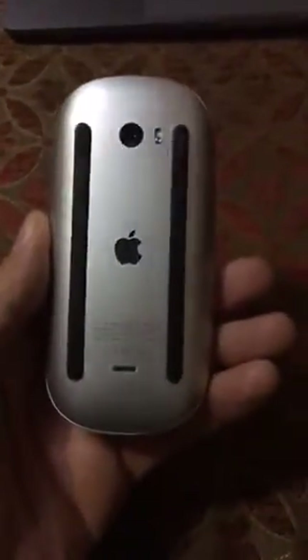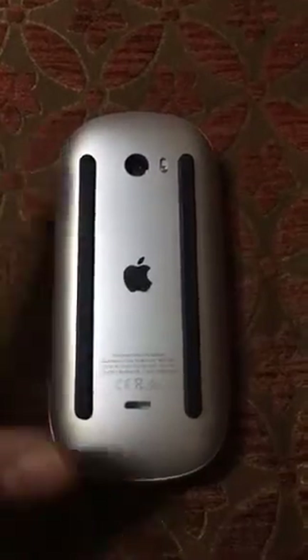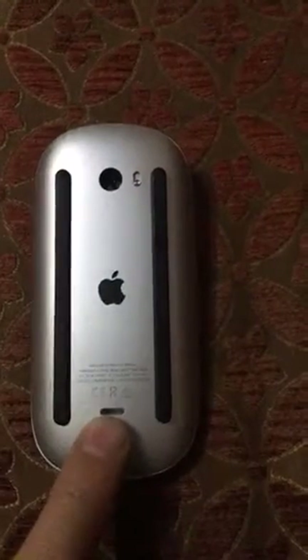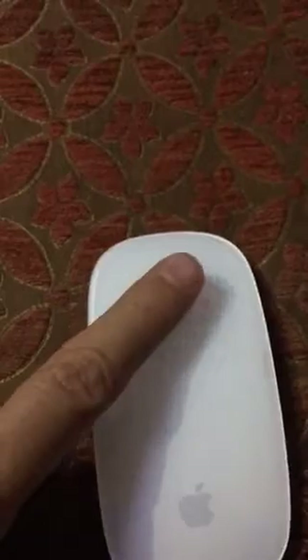Hello guys, today we talk about the new generation of Apple Magic Mouse — the second generation. It is very sleek and amazing. The difference between generation one and generation two is there is no replaceable battery; it is a built-in battery with Lightning cable charging, an on/off switch, and just one button click.